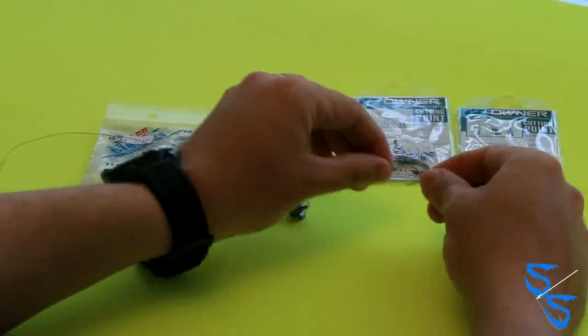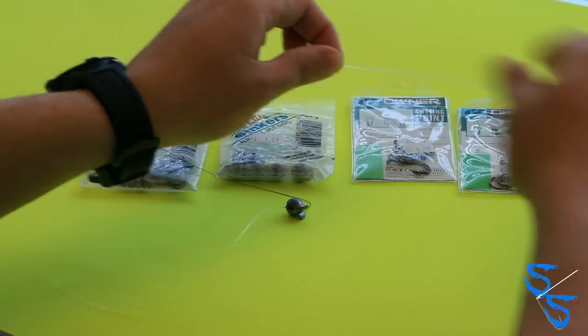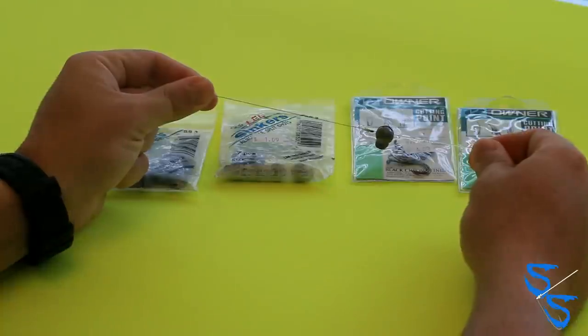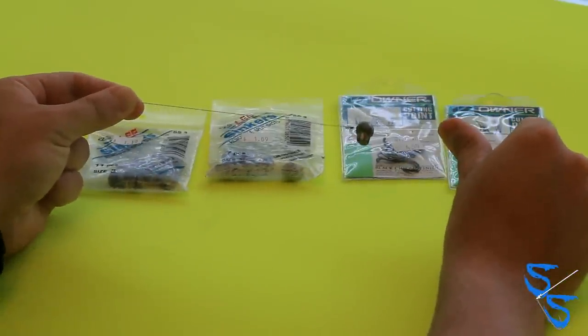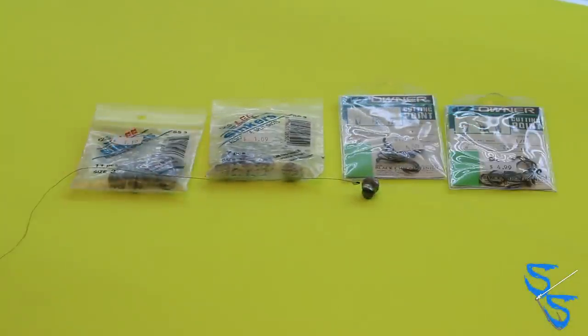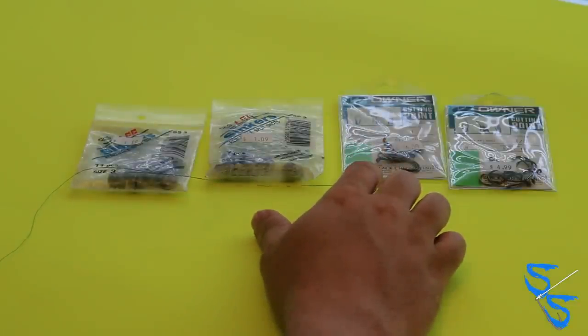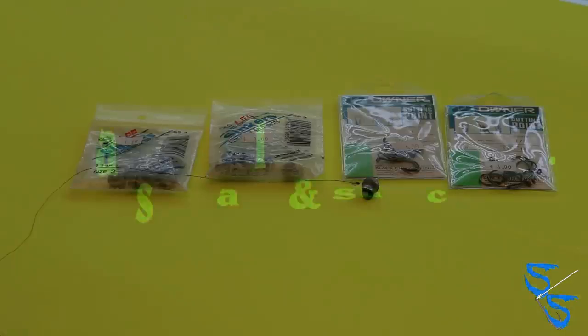So now you have your hook, approximately two feet of 20 pound mono, and your split shot right below your knot. That's all it really takes. Another thing you can use is the basic slip sinker rig, but this is what I've found to be most effective, especially in the Tampa Bay area. If you have any questions, post on the YouTube page or go to SaltyScales.com. We appreciate your feedback, and we'll see you on the water.